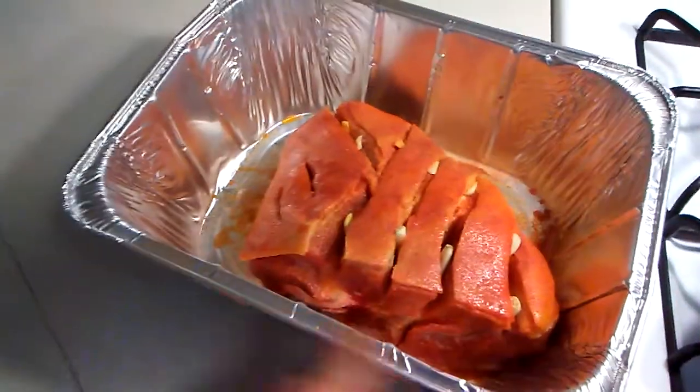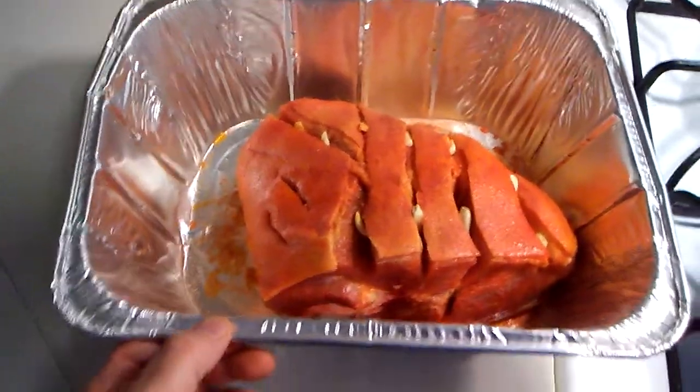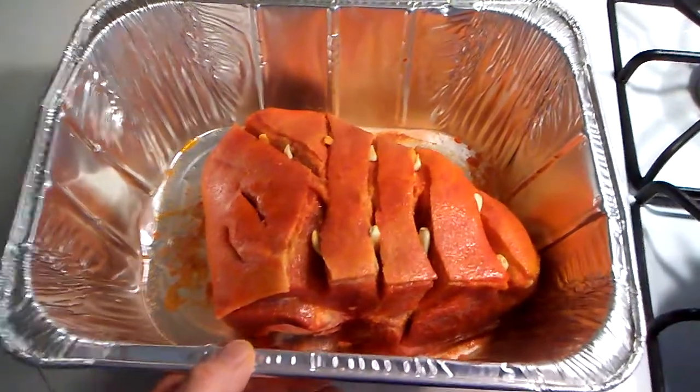Let me give you guys a nice little shot of that. There we go — very nice. I'm gonna put that in the oven.